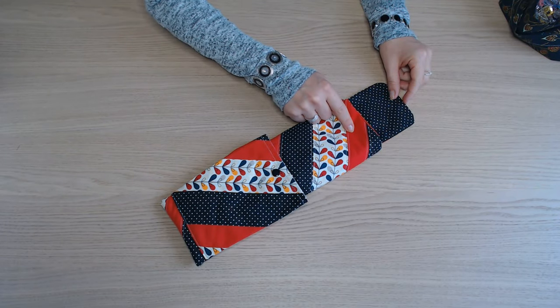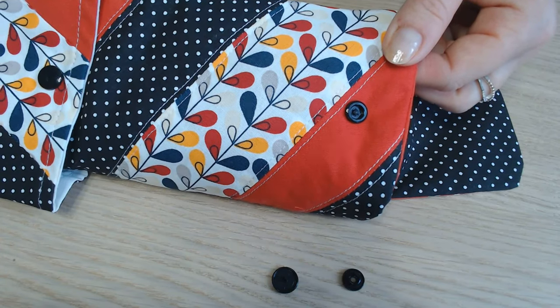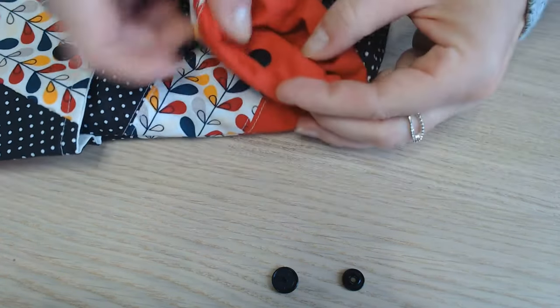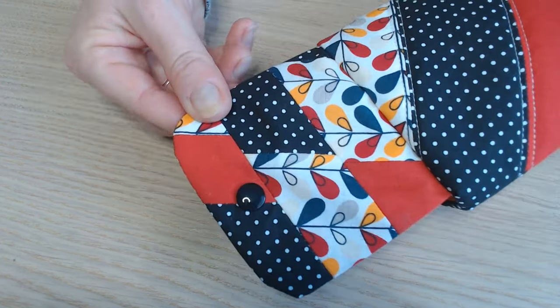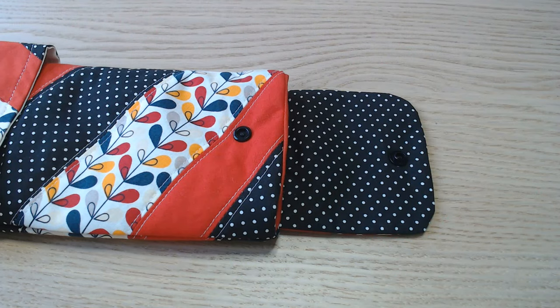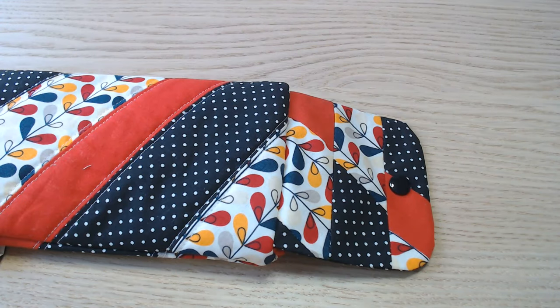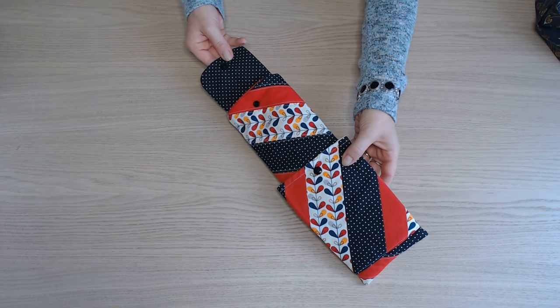On va poser le deuxième pression ici. On pose la première partie du pression à 2,5 cm du bord bien au milieu. Et on pose la seconde partie du pression sur le rabat à 2 cm bien au milieu. Une fois le bouton pression posé, votre housse pour fer à lisser est terminée.